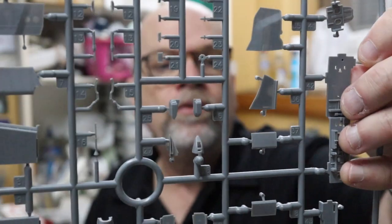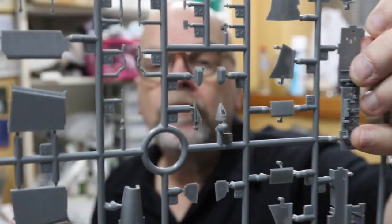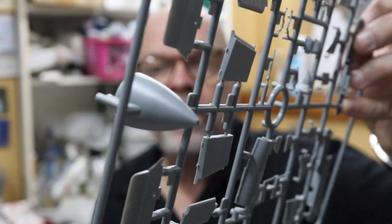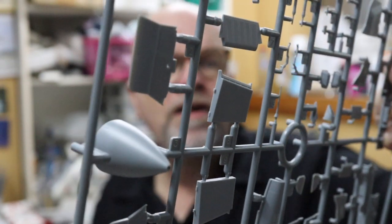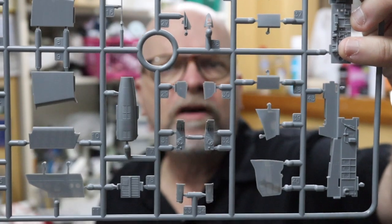Our next stop is Sprue M — once again a generic F4E sprue. We have flaps, an alternative cockpit floor, alternative sidewall, a separate nose cone different to the one on the EJ-specific sprue, a gun, and various other bits and pieces. So that's another useful parts sprue.